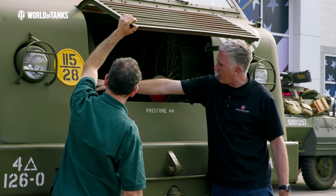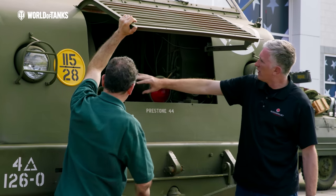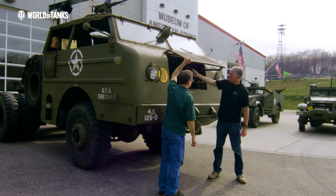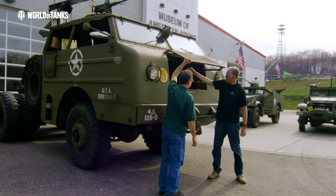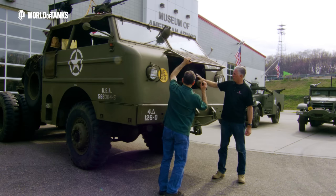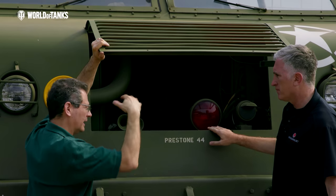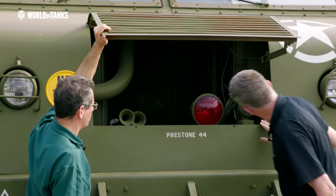There's a massive radio and air filters here — the air cleaners are over here. Air comes up over the radiator, blows back in through here, through the engine compartment and the big housing inside, and then blows down out the bottom.